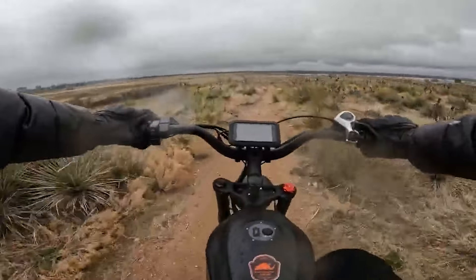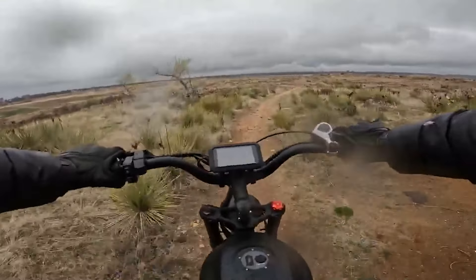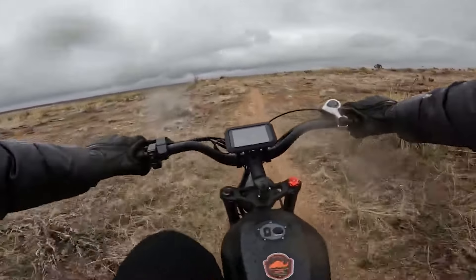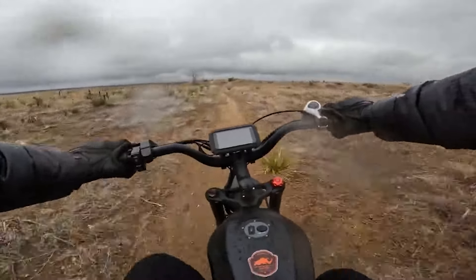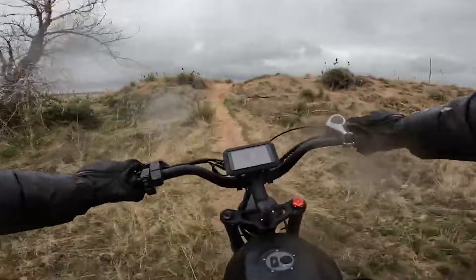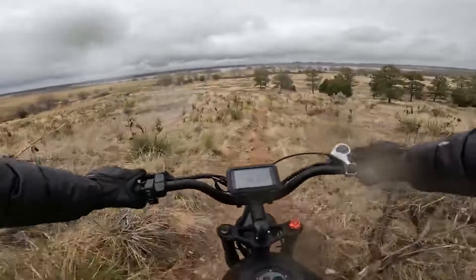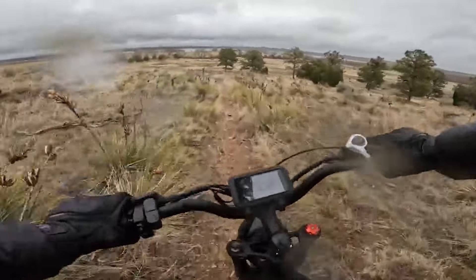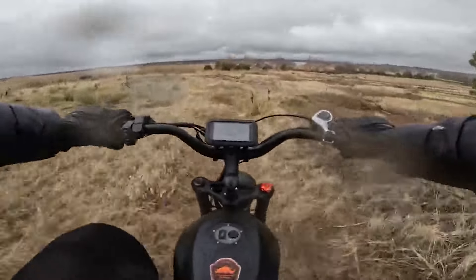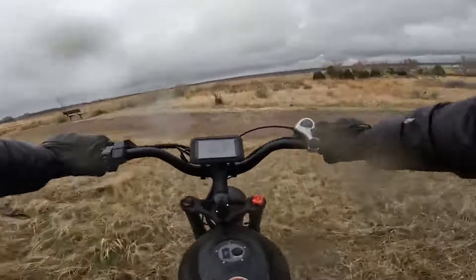As soon as I start pedaling on flat ground it just takes off. One last steep incline — no problem. Going back down I slide slightly hitting a rock on the side, but the brakes are excellent. This is so much fun. Back to the gravel trail.